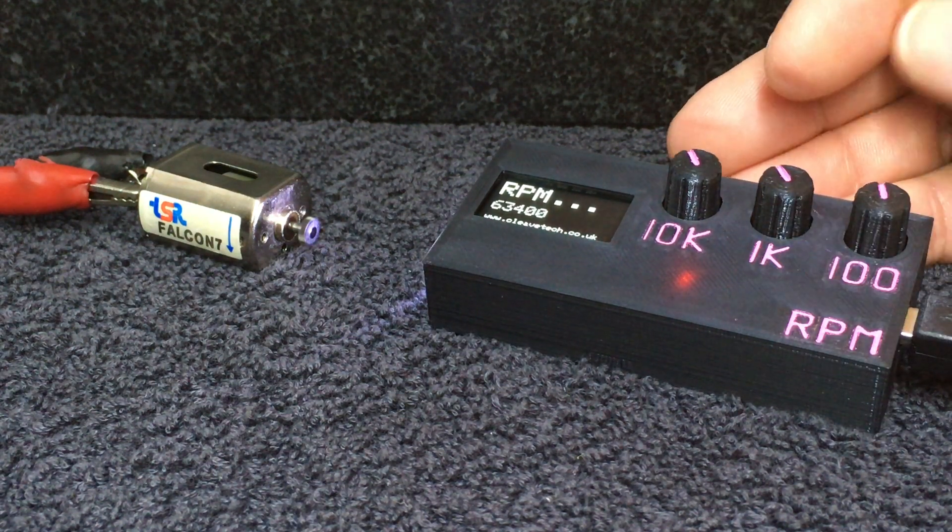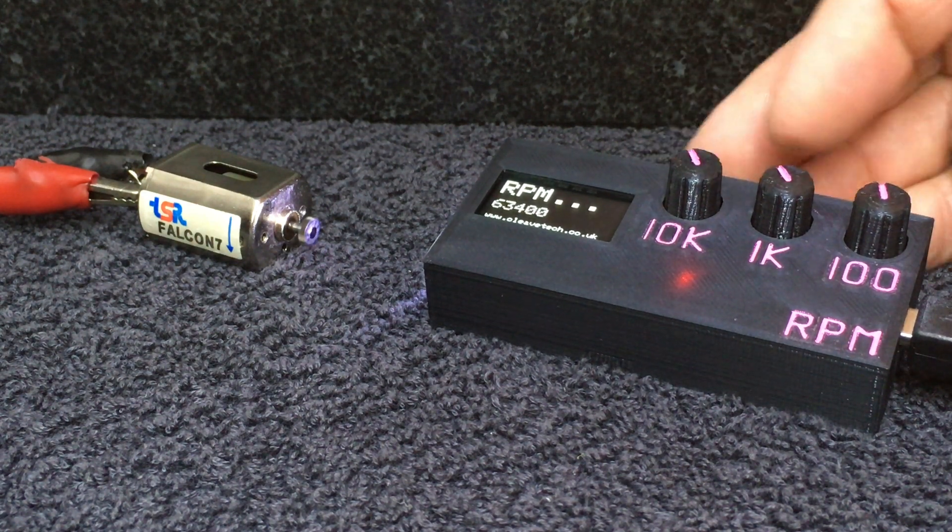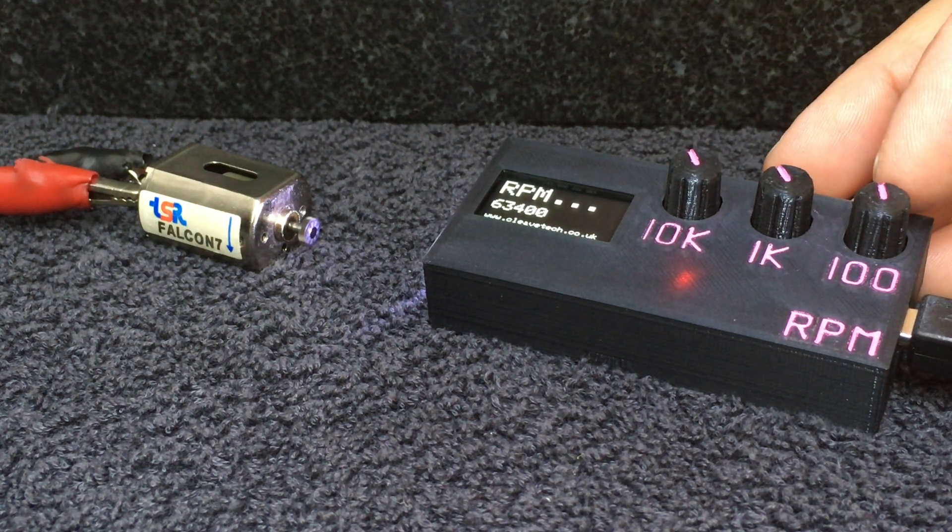So I'm going to start by turning these dials. That one is in 10,000 RPM intervals, that's 1,000 intervals, and that's 100 RPM intervals.